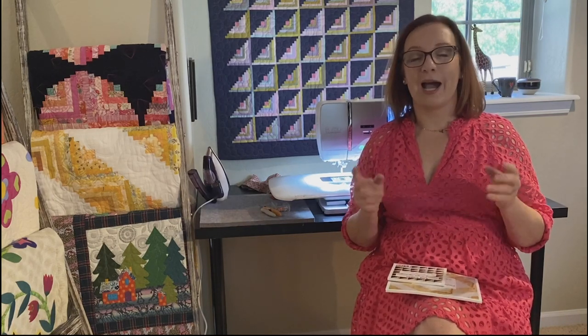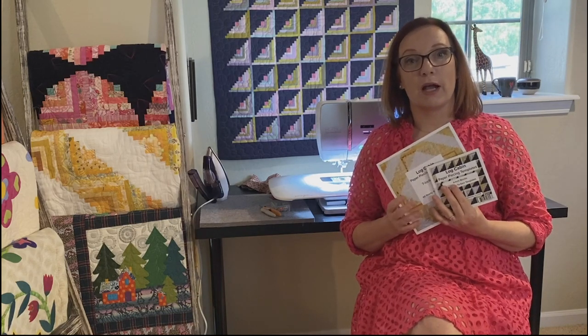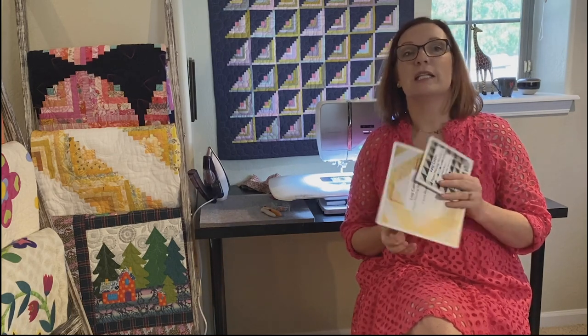We're going to start by learning how to set up your sewing machine and your sewing station so that you can be really effective and have a great time with your paper piecing log cabin quilts. Specifically, what we're talking about today relates to the templates that are out by Felicia's World — there are two sizes currently available, the four-inch and the seven-inch. We're going to talk about how to get the most out of those and have as much fun as possible with as little stress as possible while making absolutely stunning log cabin quilts.